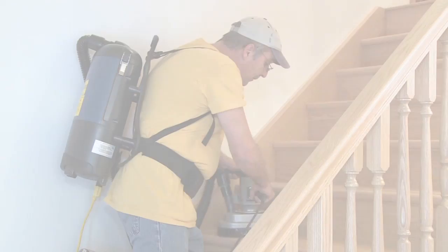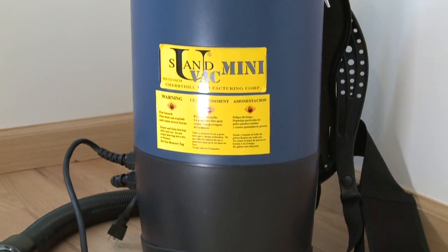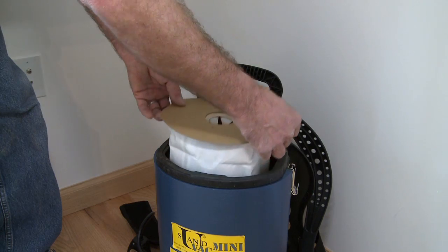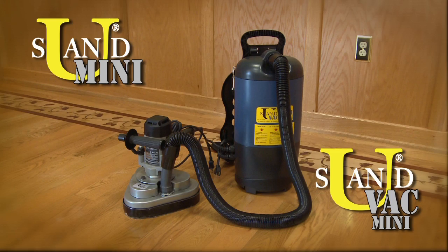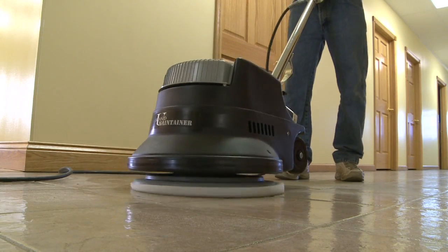The U-Sand Vac Mini is a backpack-style vacuum system equipped with a backpack harness and side controls for easier use. This vacuum has removable dust bags and a filter and works well with the handheld U-Sand Mini. Need to strip or clean hardwood, tile, or cement floors?